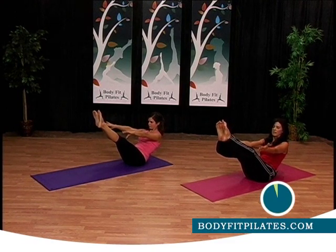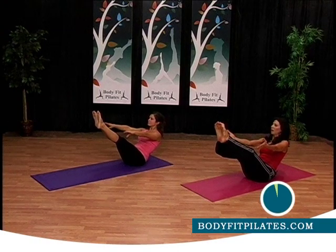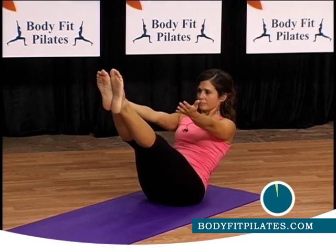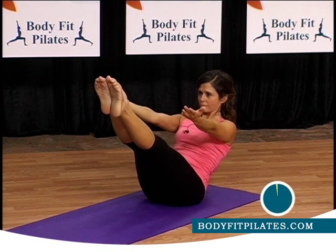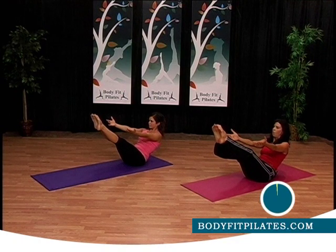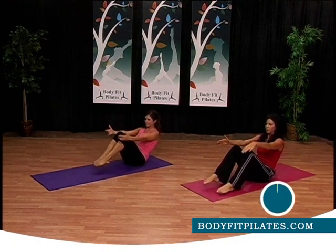Good balance, Millie — hold it still. Hold that core in, lift your chest. Inhale, exhale. Good job. Just a few more seconds — awesome work. Good job, put your feet on the floor.